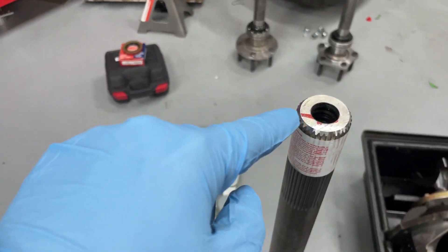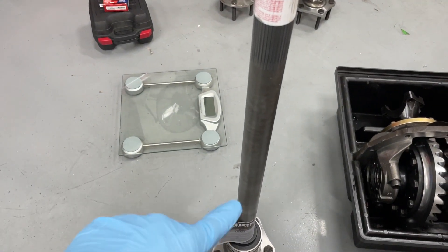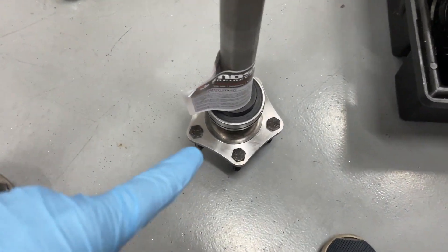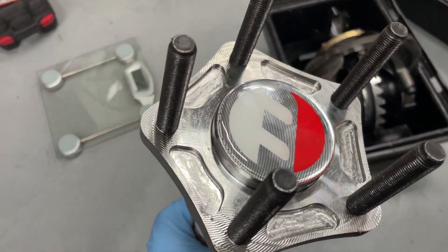I'm replacing them with these — these are gun drilled. In case you want to know what a gun drill is: this is how they are standard, and a gun drill just takes a drill bit and drills further down, not all the way through — probably stops somewhere in the middle. They also do a lightening on the flange.